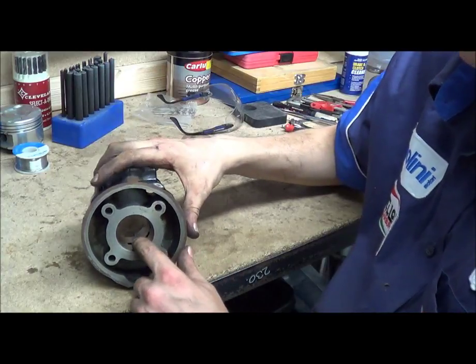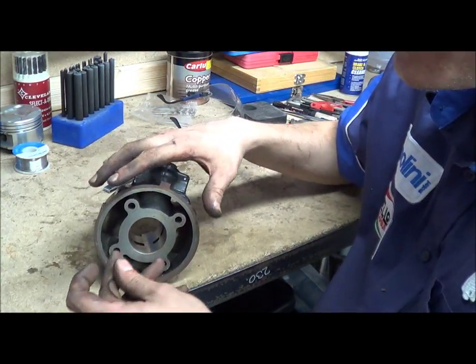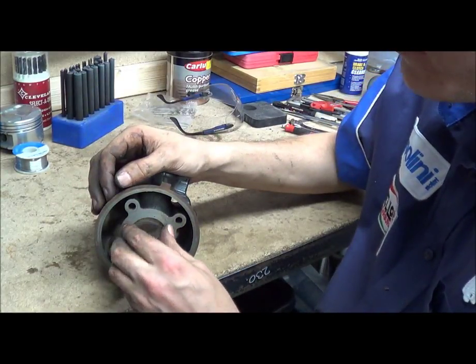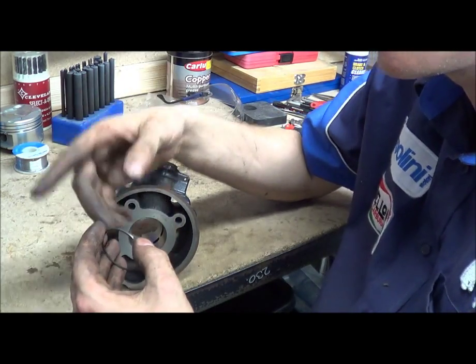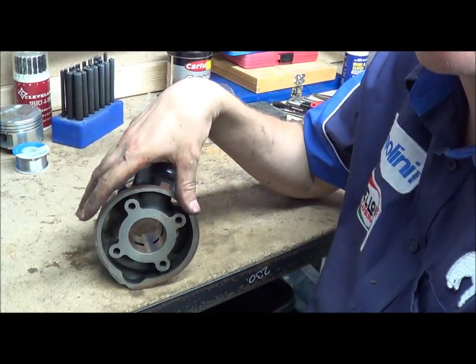With two-strokes obviously you have ports inside, and these rings have quite aggressive edges. So if the ring was allowed to rotate, as soon as it passes a port, the ring would pop out into the hole, the piston carries on going down, and it'd snap a ring off. If you don't put your rings in correctly, that's exactly what happens.